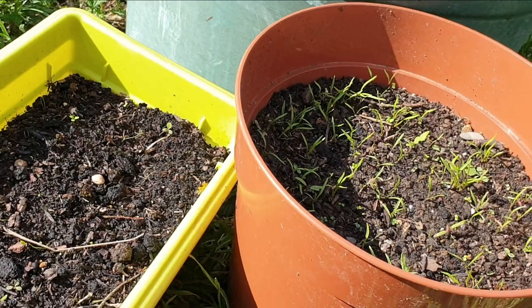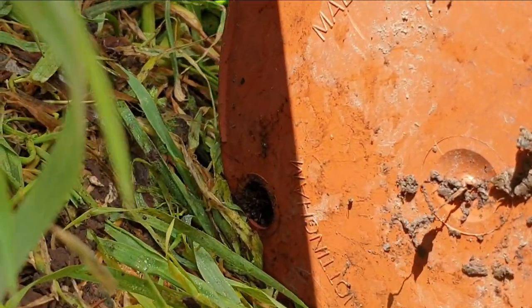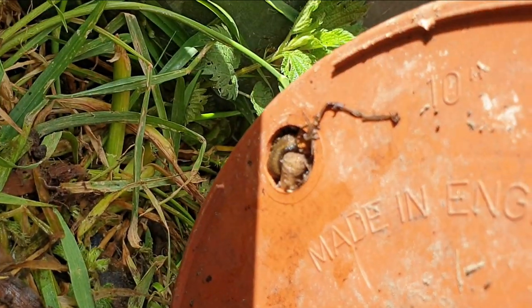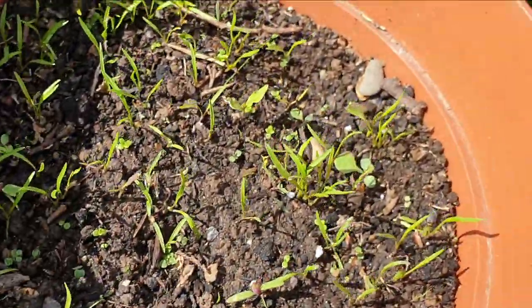Tip number six: check underneath all of your plant pots. There's an example right here — you can see in there, there's a slug. I'm going to be getting an owl off camera.